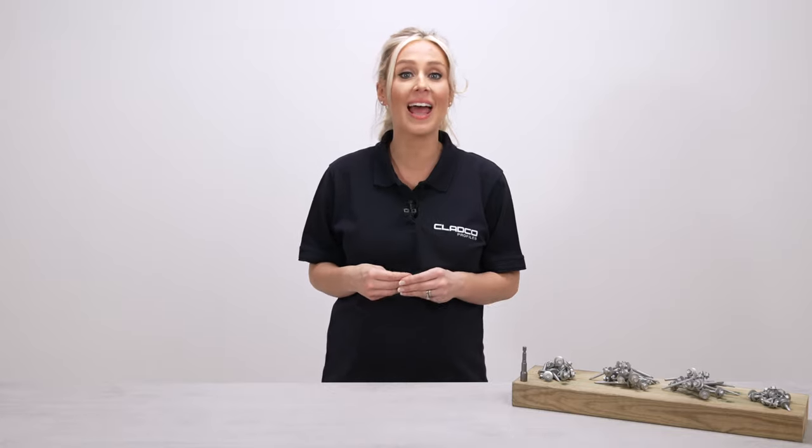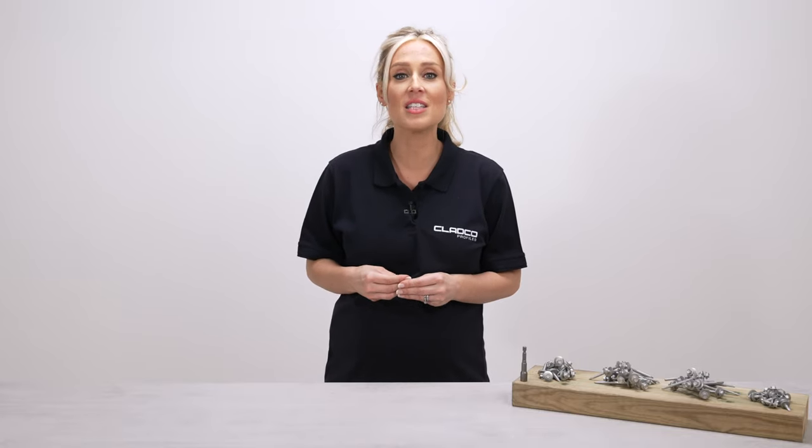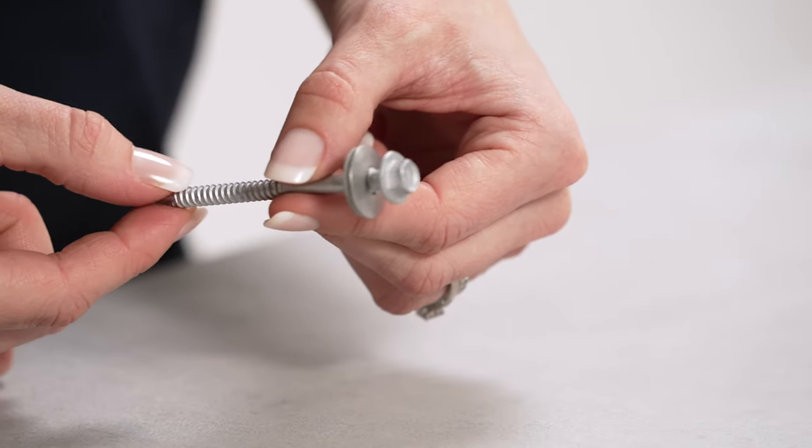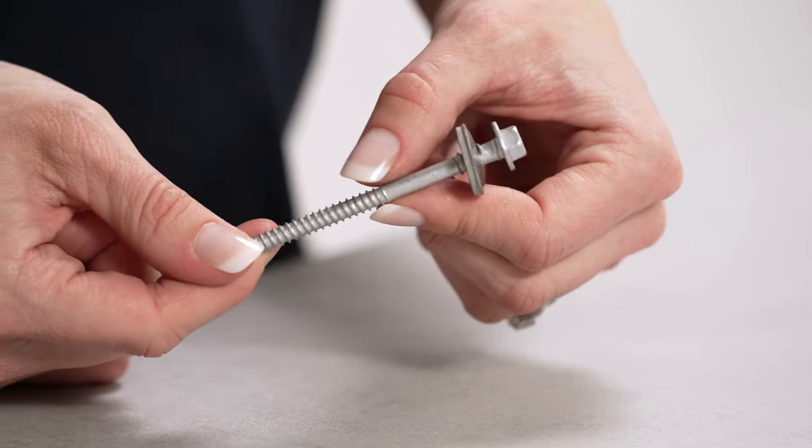Supplied in packs of 100, Cladco self-drilling hex head screws come in sizes from as small as 25mm and up to 180mm to suit the project at hand.